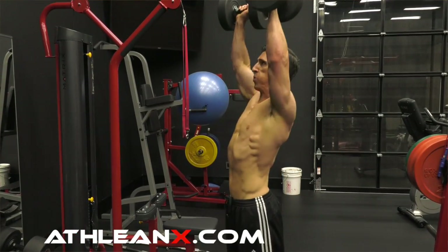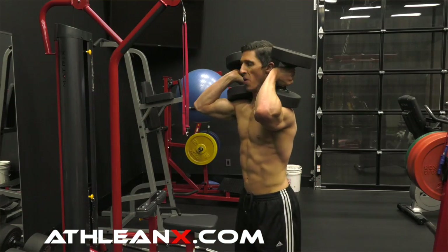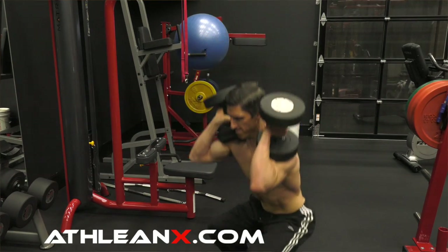Now trust me, this is going to get hard. You do your 6 reps, then you're going to go straight down and rack them on your shoulders — those same dumbbells, without changing weight and without really resting — and go right into a dumbbell front squat. From here you're going to do the same thing, 6 reps. Then you're going to go down and switch to a dumbbell row.